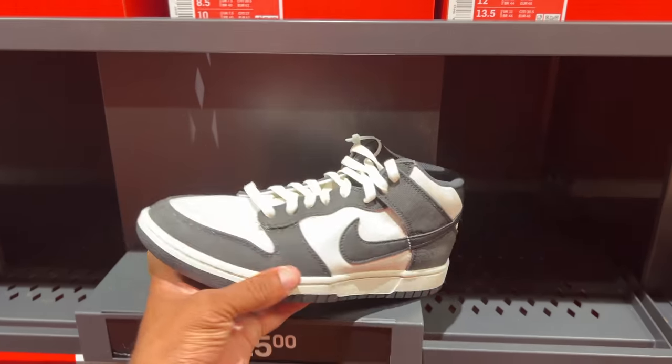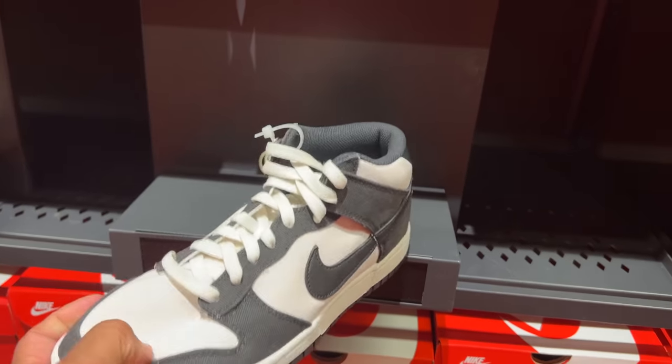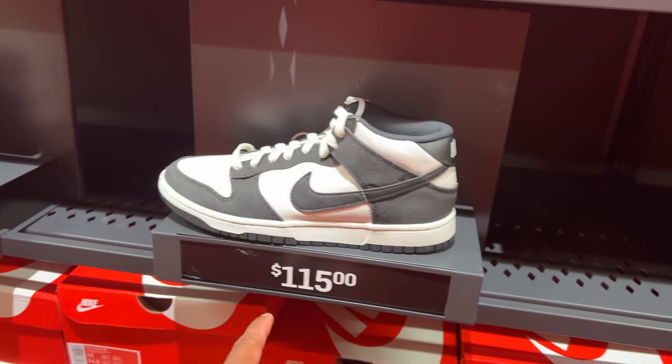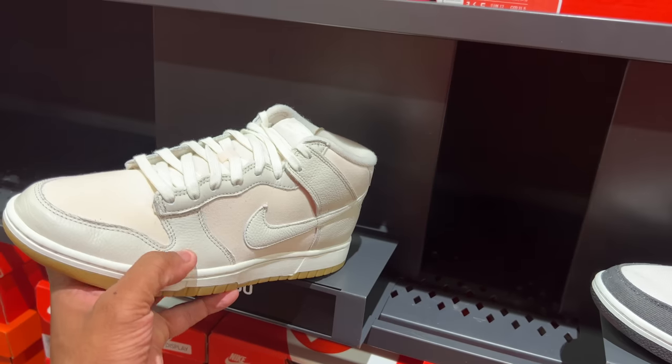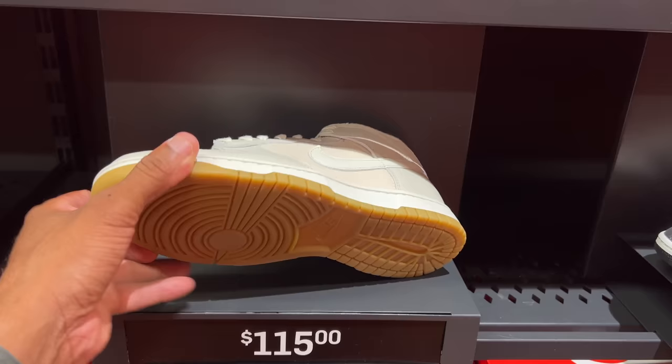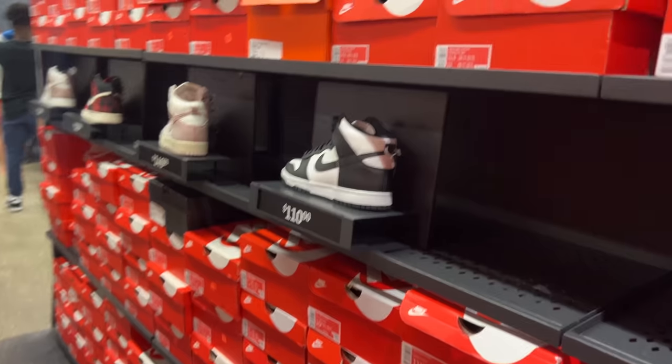We also got some Nike Dunk mids — almost got me with the Panda look, but they're not. I like the canvas material but it's not constructed very well. Nike on the back heel. $115 is the price. Then you got a similar model — both leather and canvas, different toned-down colorway. It's actually LT org wood sealed.